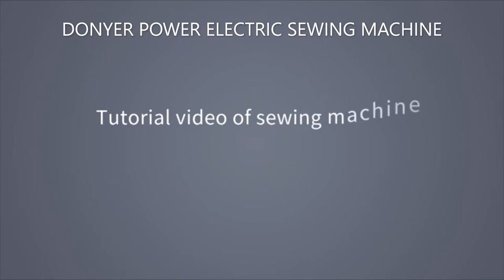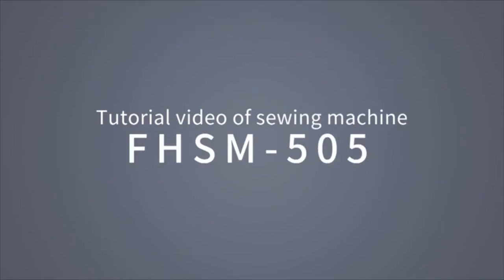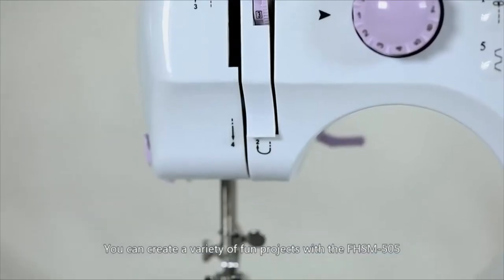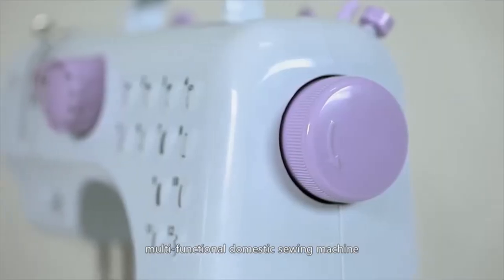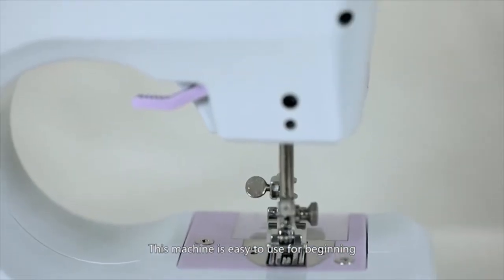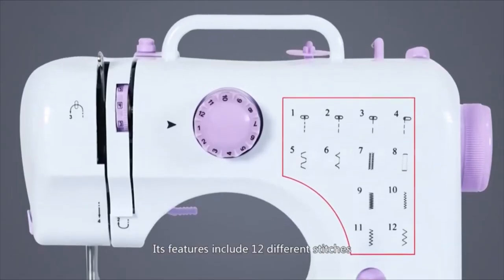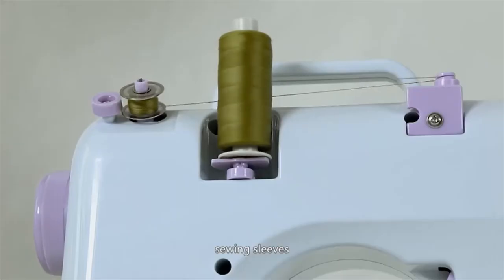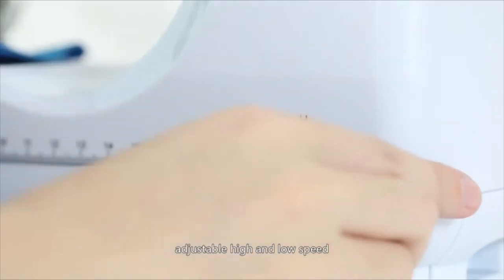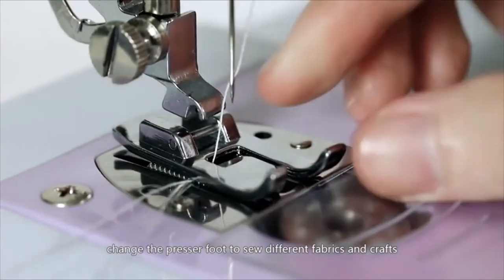Tutorial Video of Sewing Machine FHSM505. You can create a variety of fun projects with the FHSM505 Multifunctional Domestic Sewing Machine. This machine is easy to use for beginning and advanced sewers alike. It includes 12 different stitches, sewing sleeves, automatic thread rewind, built-in sewing light, adjustable high and low speed, and the ability to change the presser foot to sew different fabrics and crafts.